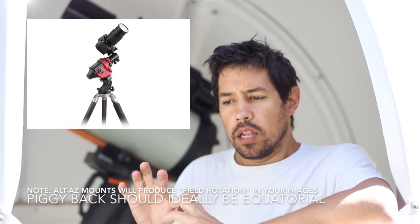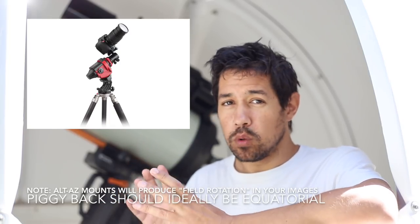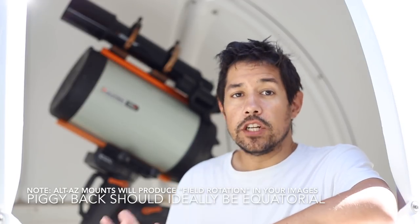There are different products for this, particularly the Skywatcher Star Adventurer bundle which is hugely popular right now. It's got a very low weight capacity so you can just attach a camera setup or a very small telescope and it does the job great — it is essentially an equatorial mount. There are other products as well like iOptron, and they're designed for small camera setups to track the motion of the sky so you can take those longer exposures.